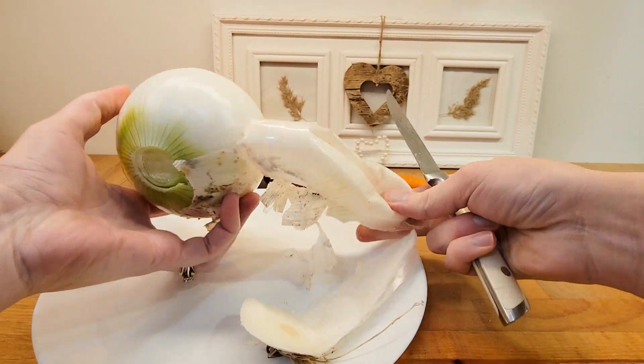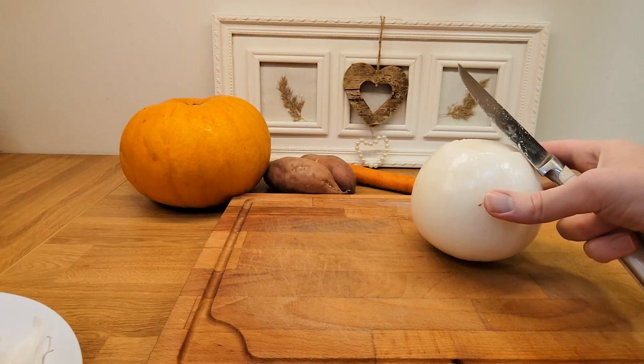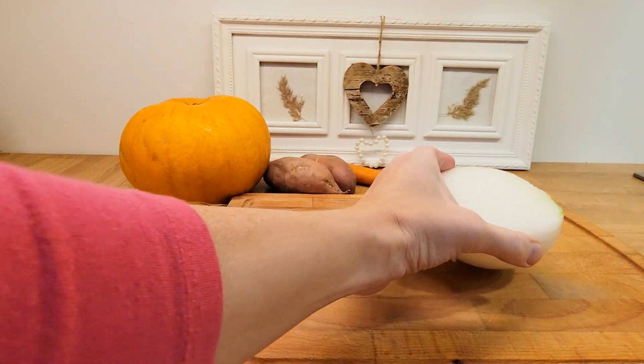I peel one onion. It doesn't matter if it is a white onion or a yellow onion. My onion is from the garden so it's very huge, so I take just half of the onion.